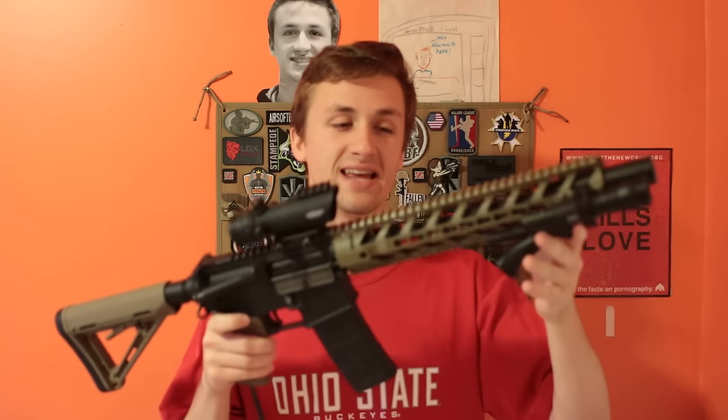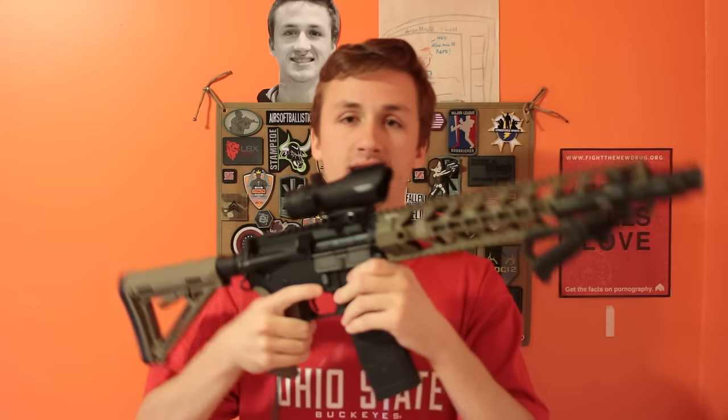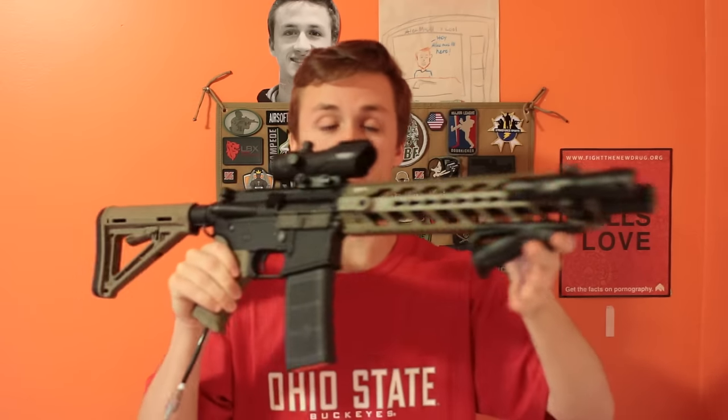What's up guys, this is Alec Mac 111 and today I have an HPA build for you guys. This is a gun that SureShotMidget is doing a mod on, so I have the review. I'm just going to go over and show you the overview real quick of just some of the parts, because I think this looks like a really cool gun if you can't tell.